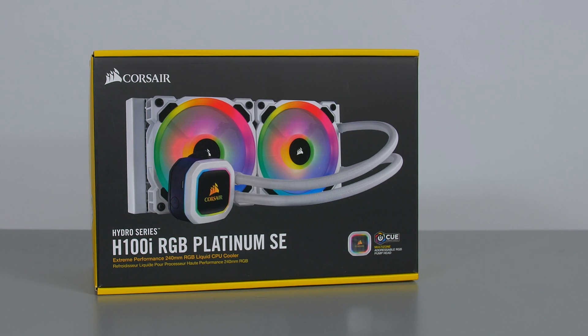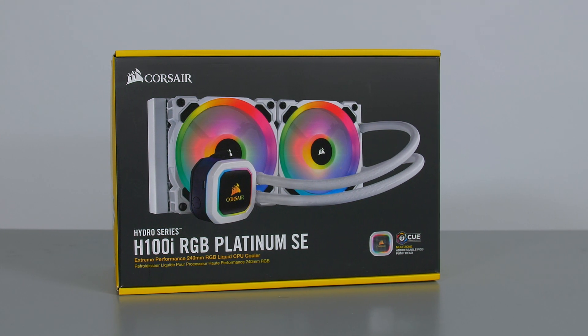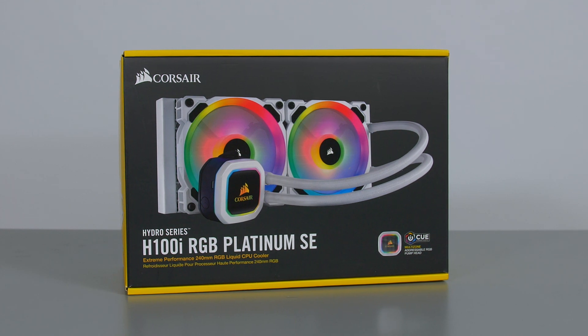To keep the CPU cool we are using the Corsair H100i RGB Platinum SE, and it will certainly get the job done and look great doing it.